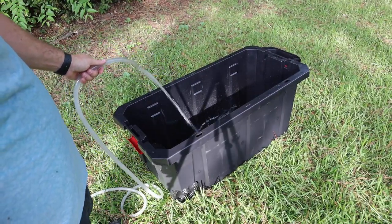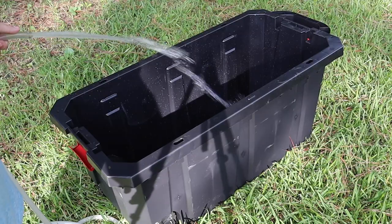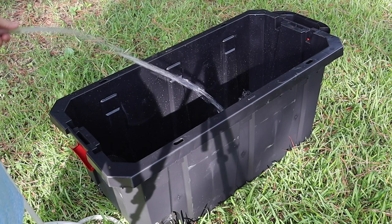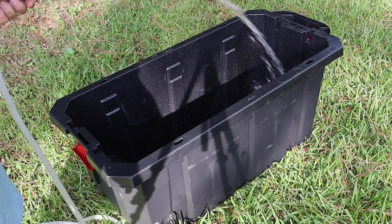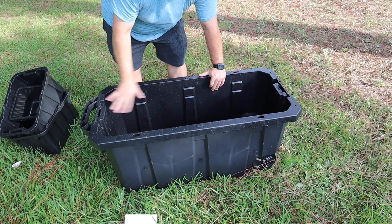First thing we're going to do is make sure this thing actually holds water, because the last thing I want is 60 gallons of water on my floor. Then we're going to clean it, because it's plastic and plastic has all kinds of chemicals in it. So we'll go ahead and get this filled up, clean it, and then we'll move on to the next step.